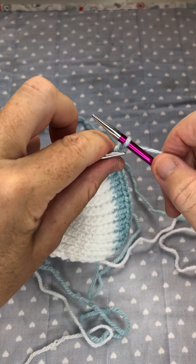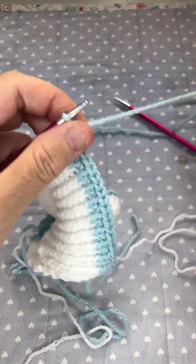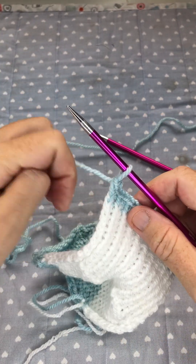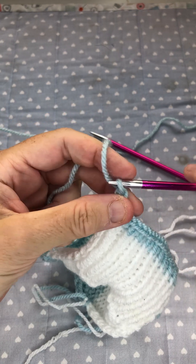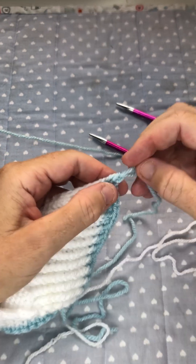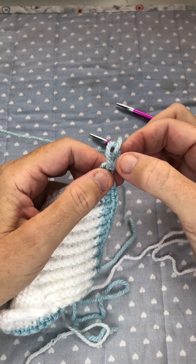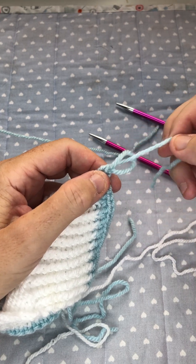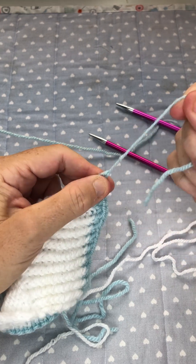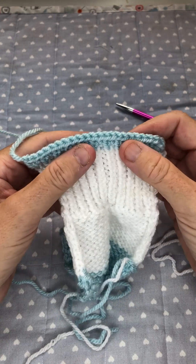Once you get to the end, you just snip as normal and finish it off by putting your end through the loop and pulling it. Now some of you struggle with getting a nice neat loop here — what I do is, if you pull one side of the stitch, you pull the yarn back out, so pull the other side of the stitch and pull it nice and tight.